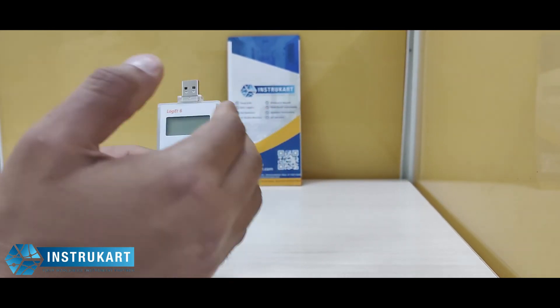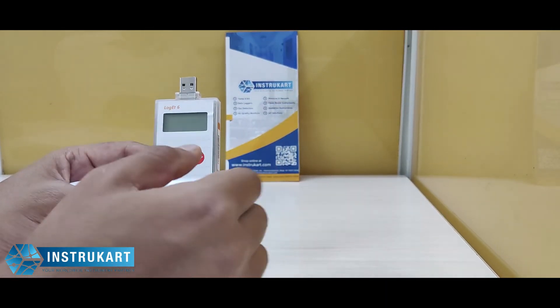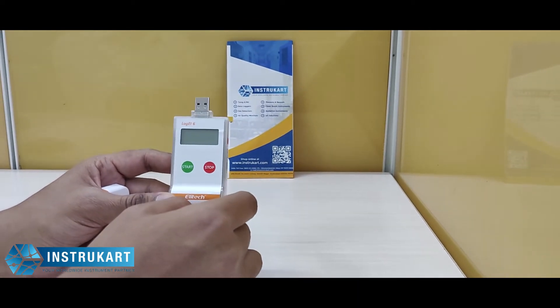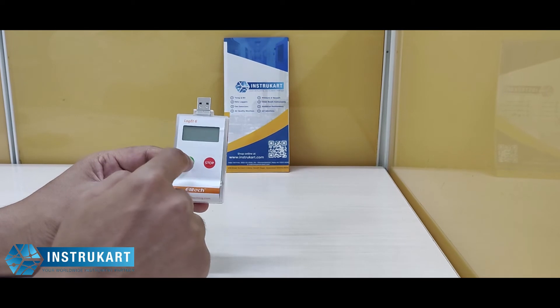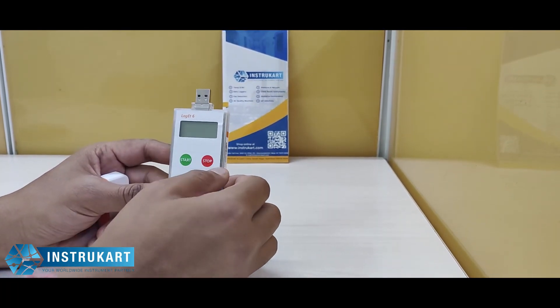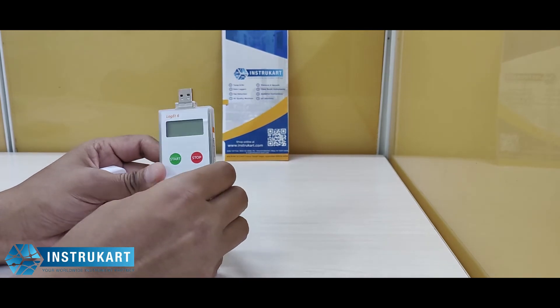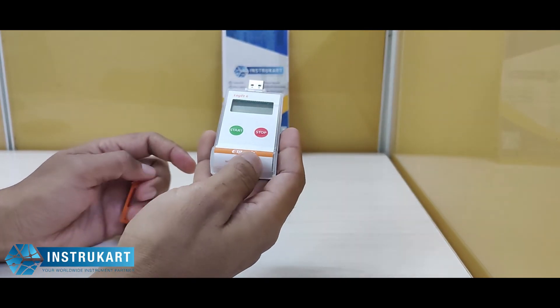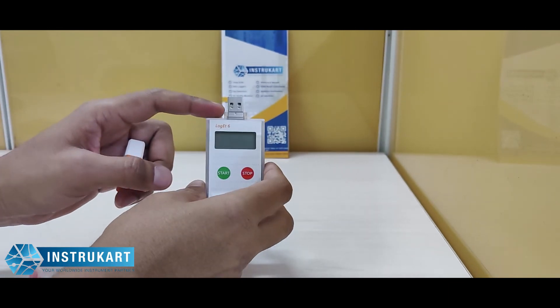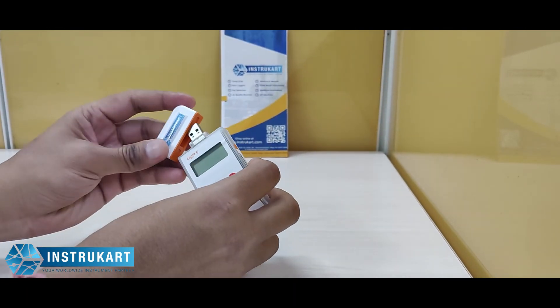Basically, when you start the logger, it needs some time before going into the shipment — that's why we use the delay timer. It also uses software to configure whether you want to start with a button or via software. This weighs around 60 grams and uses USB 2.0 communication.